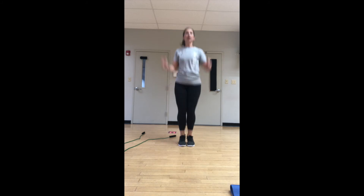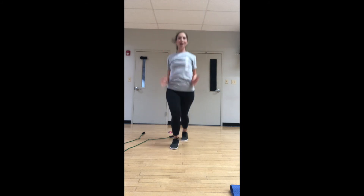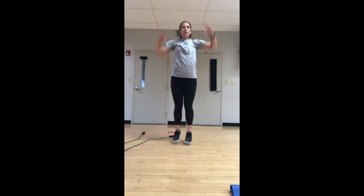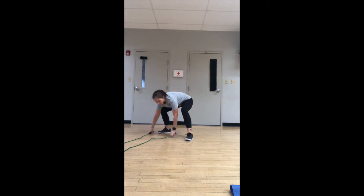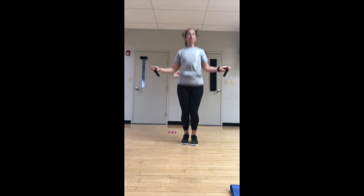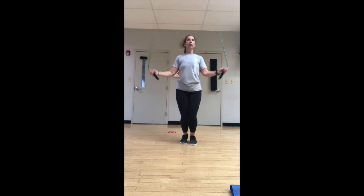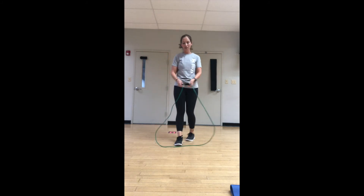This time our jacks are scissor jacks — arms go up, feet go forward and back. Step these if you don't want to jump them. Heart rate's up — we are in our fourth round of Tabata. For those of you that like to know where we're going: we've got two more rounds — a combo round next and then a core round. Jump rope time again — this is our third set of jump ropes. We'll do four jump rope sets and four jack sets.